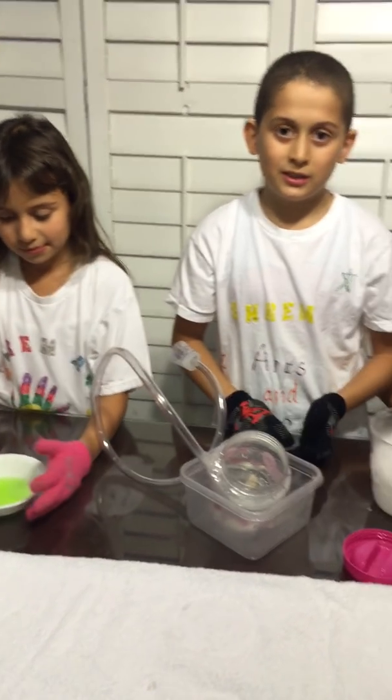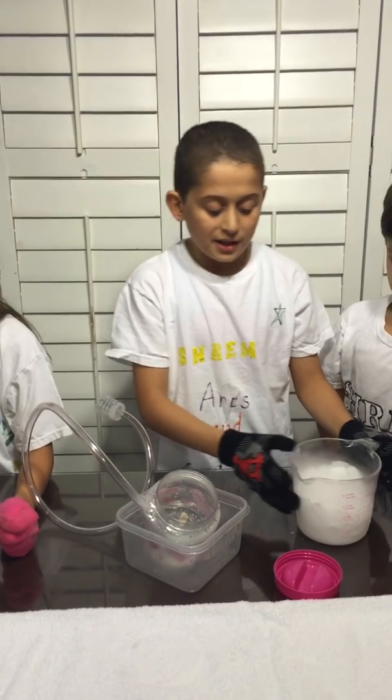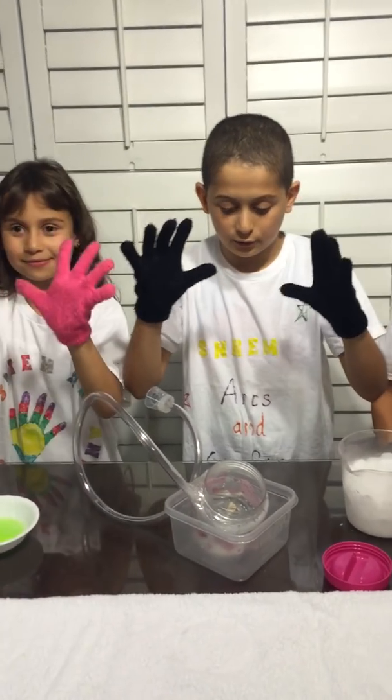This experiment, or whenever you use dry ice, needs parents' permission and for sure using gloves.